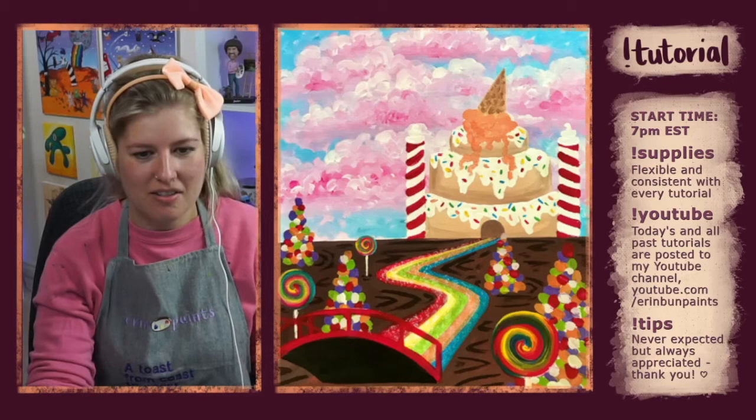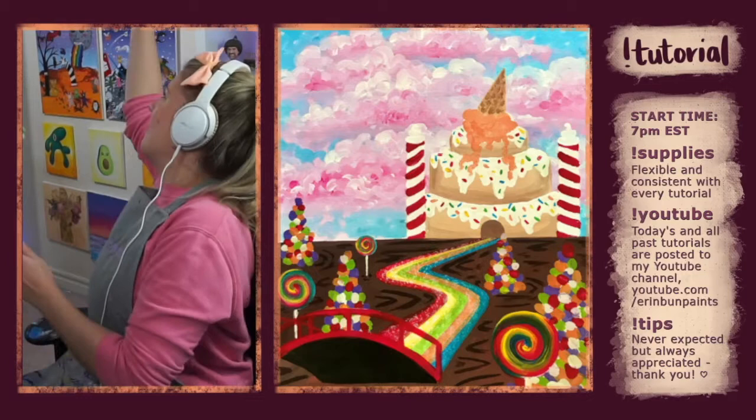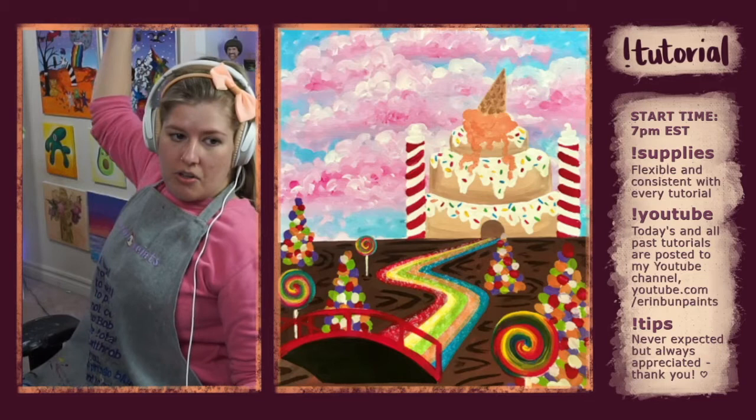I'll teach it to you step-by-step. I was in the middle of changing my battery and I forgot. You can see my original on screen and I'll keep it on screen in a smaller version, but mostly you'll actually see me paint along with you.